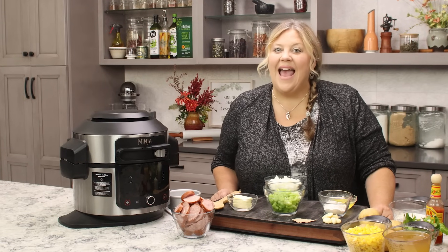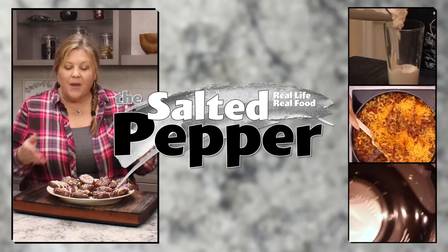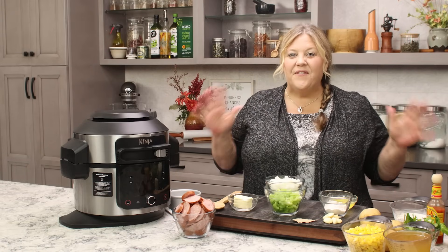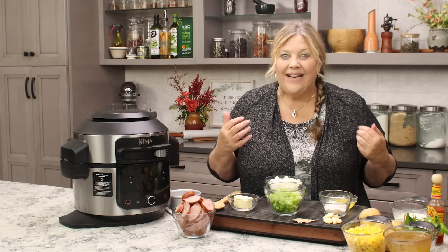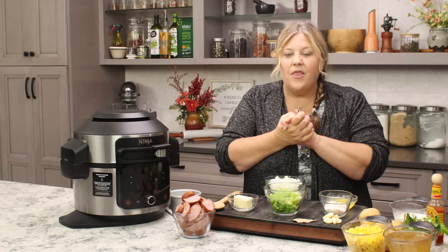If you've been looking for a super easy, economical and delicious chowder, then this recipe is for you. Welcome to The Salted Pepper, where we cook for real life using real food and we keep it real simple. Today's recipe is very simple. I really work hard to make these recipes easy for you to follow and absolutely delicious, and this one hits it on all marks. Plus, it's economical, so we're gonna get right into it.